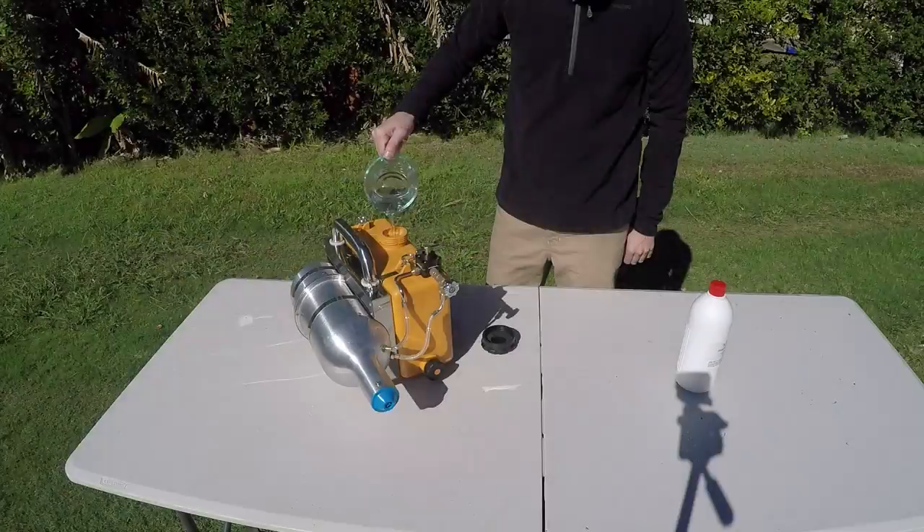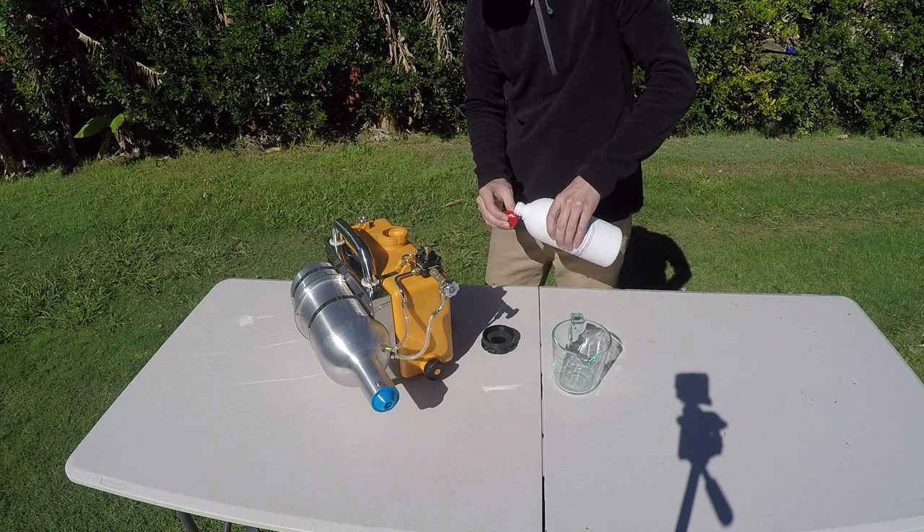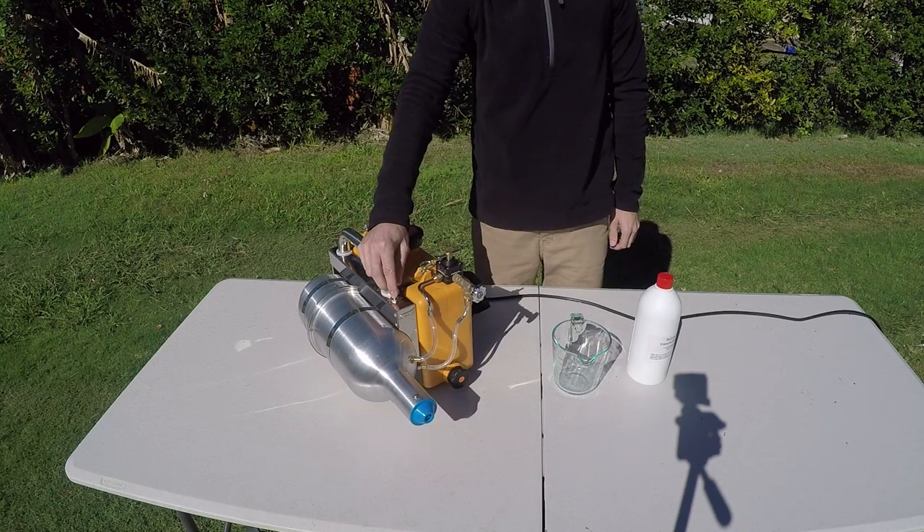In this video, we used water as our carrier solution mixed with concentrated pyrethrum in the ratio of 5ml of pyrethrum per litre of water to make a fast knockdown solution on mosquitoes.